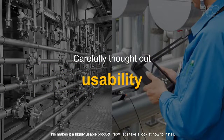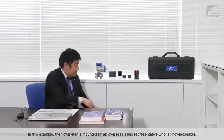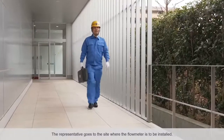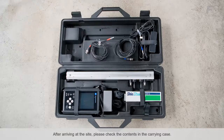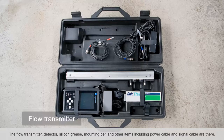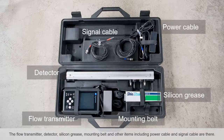Now let's take a look at how to install. In this example, the flow meter is mounted by an overseas sales representative who is knowledgeable but not an engineer. The representative goes to the site where the flow meter is to be installed. After arriving at the site, please check the contents in the carrying case: the flow transmitter, detector, silicon grease, mounting belt, and other items including power cable and signal cable.